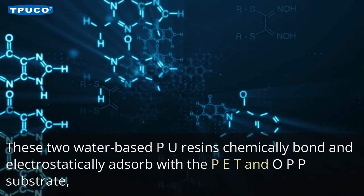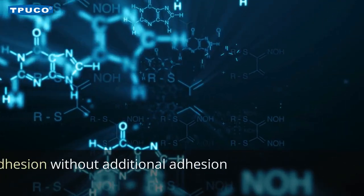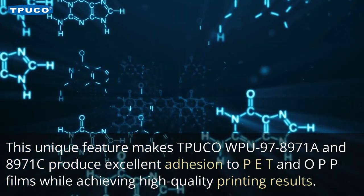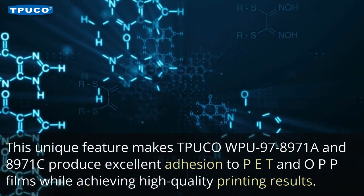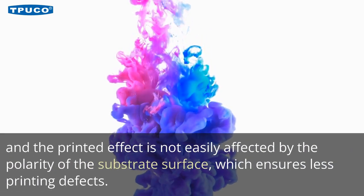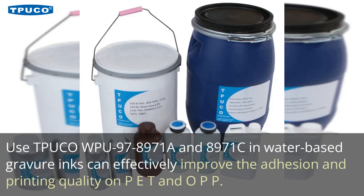These two water-based PU resins chemically bond and electrostatically adsorb with the PET and OPP substrate, improving adhesion without additional adhesion promoters. This unique feature makes TPU-COW PU 978971A and 8971C produce excellent adhesion to PET and OPP films while achieving high-quality printing results. They have high compatibility with varied pigments and ink, and the printed effect is not easily affected by the polarity of the substrate surface, which ensures fewer printing defects.